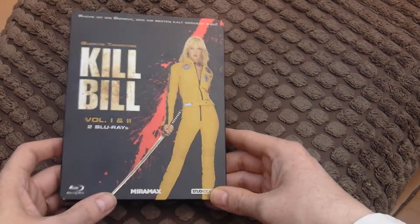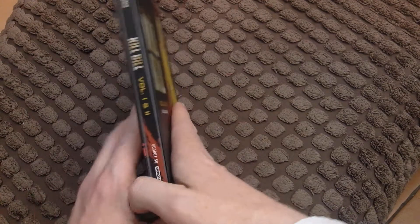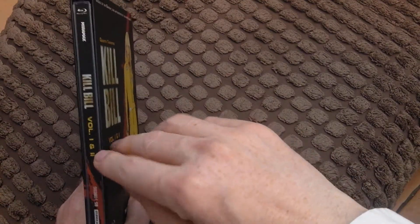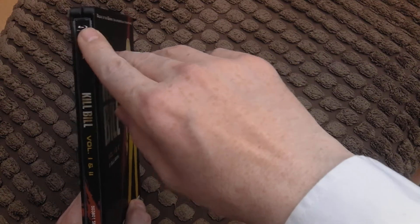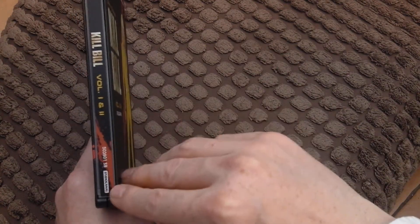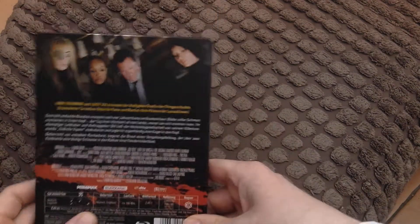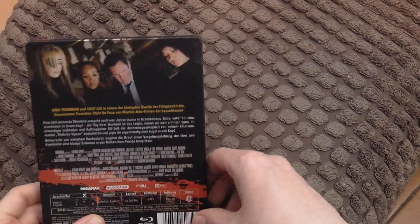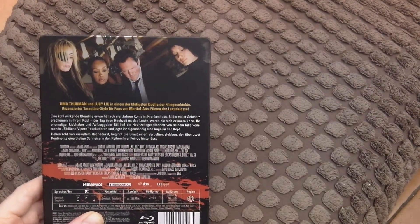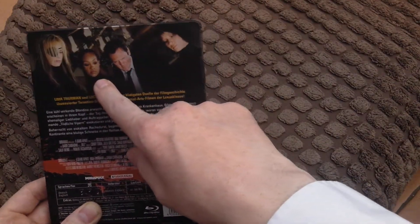On the spine you can see Studio Canal, the Miramax logo, and the Kill Bill Volume One and Two logo, a little Blu-ray logo and some numbers. Studio Canal won't be outdone on the back either. On the back I've got the character names — Elle Driver, California Mountain Snake — cool, corny handles.